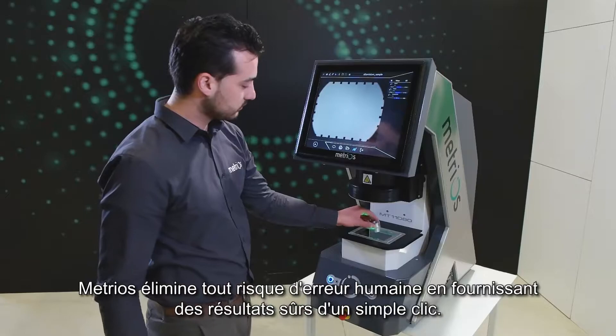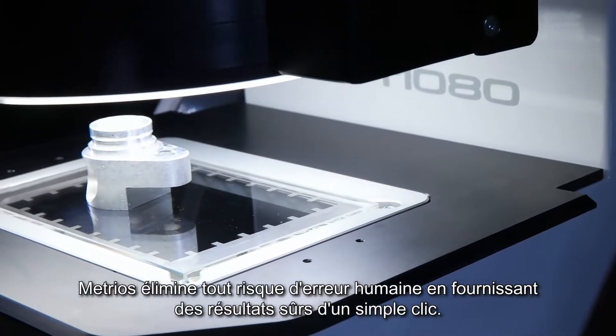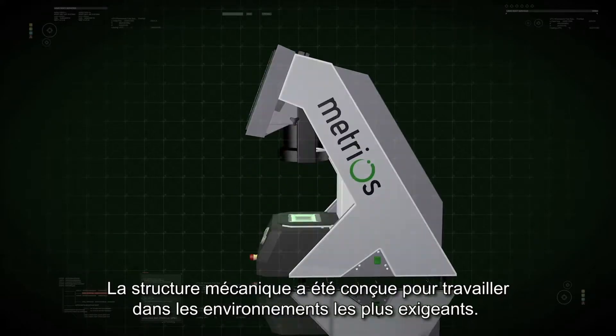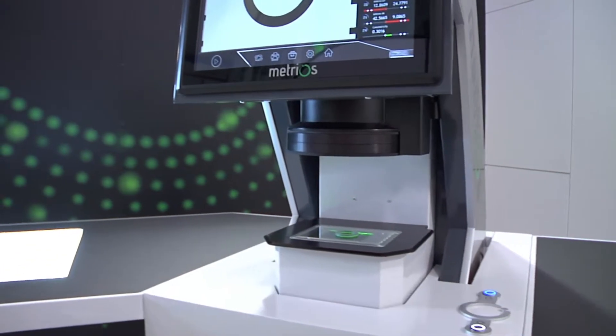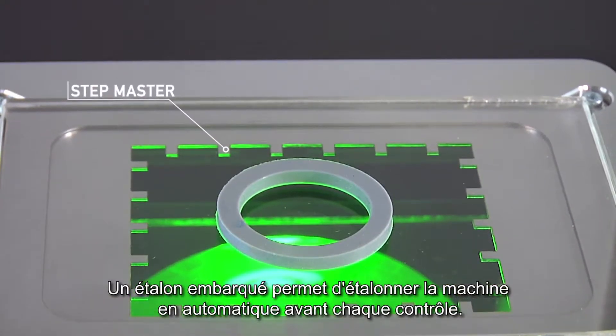Metrios is a completely automatic and objective machine that eliminates human error, providing precise results with a simple click. A sturdy steel frame and exoskeleton protect its technological heart. Three separate temperature sensors make it immune to temperature changes, and onboard software provides continuous feedback of the measurements taken.